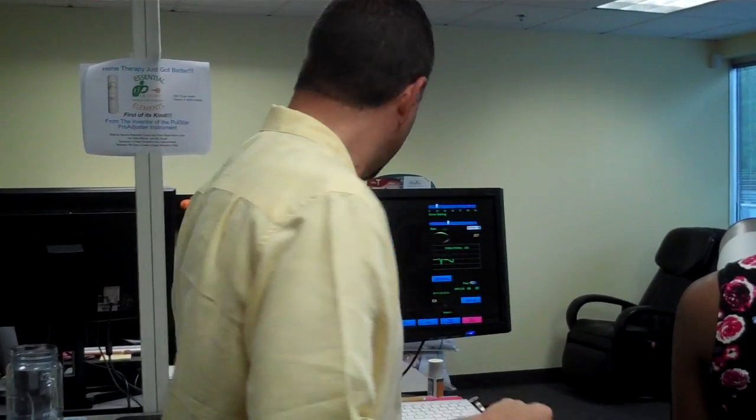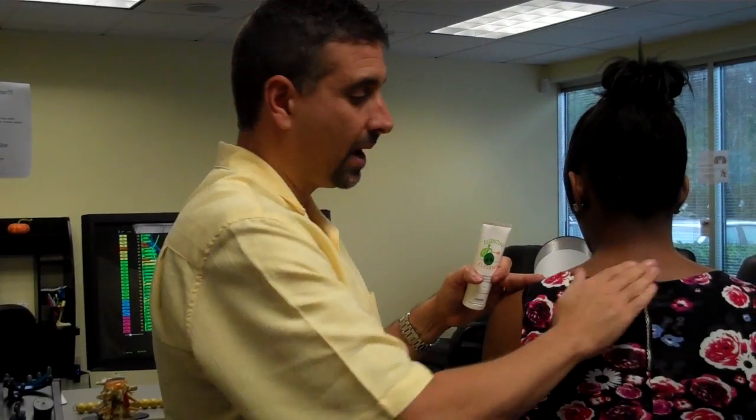Hey folks, Dr. Maggio here. I want to go ahead and demonstrate the Essential Element protocol for people who have tension in their traps — the ones who sit at the computer all day, they're just tight, always complaining about it. The adjustments that you give them are helping, but they're still having some tension. What you're going to want them to do is take your Essential Element cream and put some right across the top of the traps.